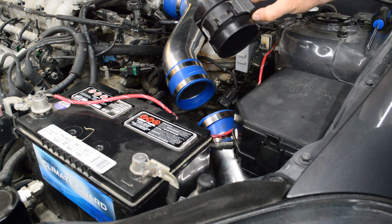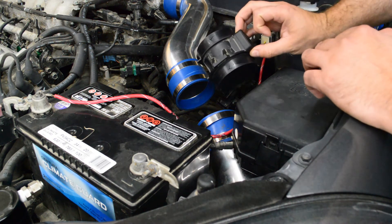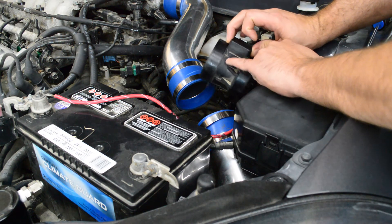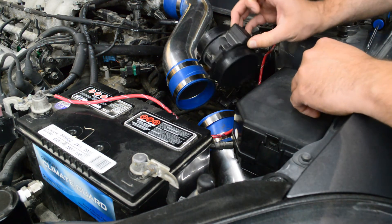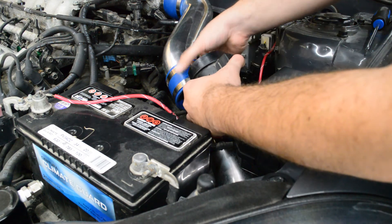It's nice and dry again and about to put it back into the car. Keep in mind which way the arrow is facing — that's your direction of airflow. So I want the arrow pointing towards the engine, not towards the filter. This is the correct way to put it in here, so let's go and throw it in.